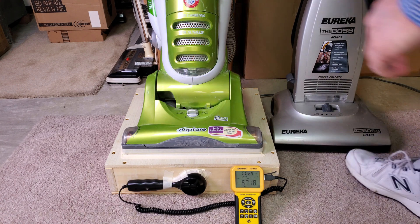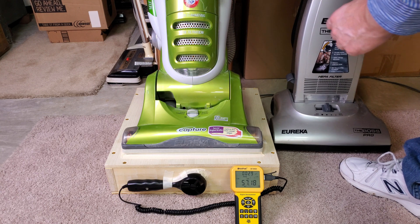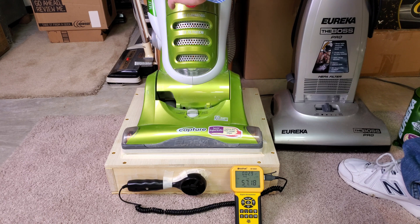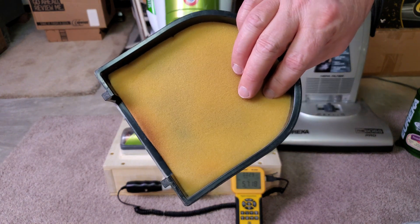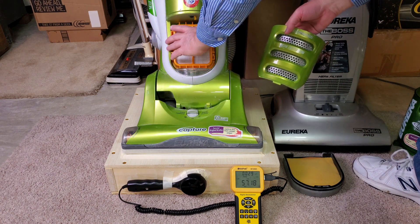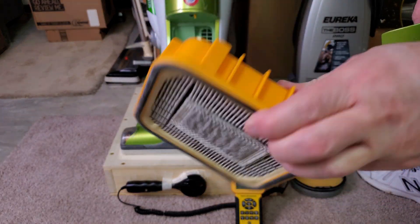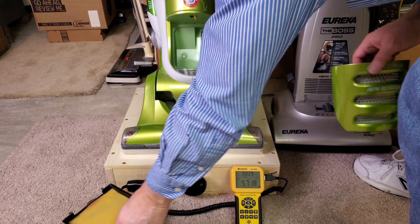Now let's take all the filters out. Don't run your machine with all the filters out — that's not what you want to do. So this has this filter here and this filter there, so there's two in there. And then you have this HEPA exhaust filter, which doesn't really look in that bad of shape, to be honest with you.